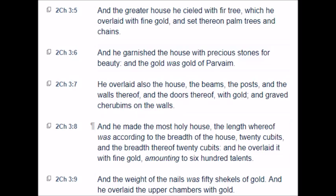And the greater house he sealed with fir tree, which he overlaid with fine gold, and set thereon palm trees and chains. And he garnished the house with precious stones for beauty, and the gold was gold of Parvaim. He overlaid also the house, the beams, the posts, and the walls thereof, and the doors thereof with gold, and graved cherubims upon the walls.